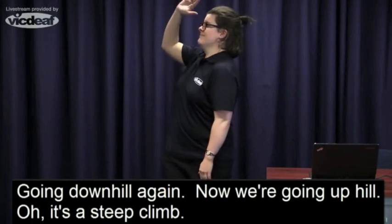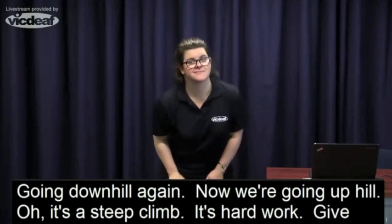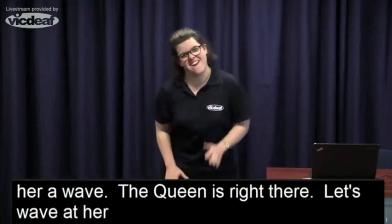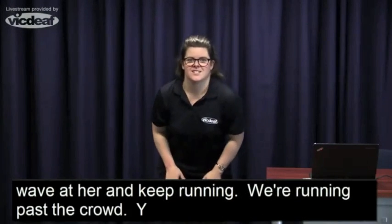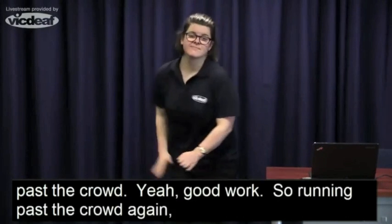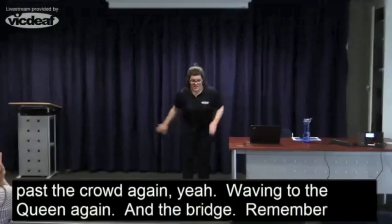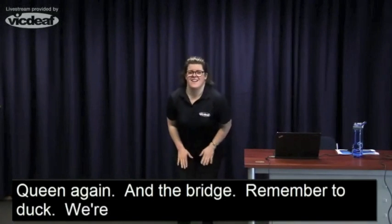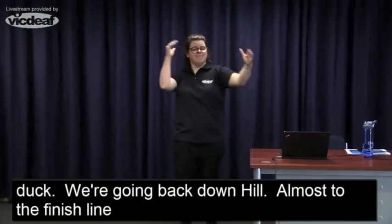The queen is just around the corner — give her a wave! The queen is right there, let's wave ahead and keep running. We're running past the crowd — yeah, good work! Running past the crowd again. Waving to the queen again. And the bridge — remember the duck? We're going back downhill. We're almost at the finish line, going past the crowd again. The finish line is just about there and we're done!